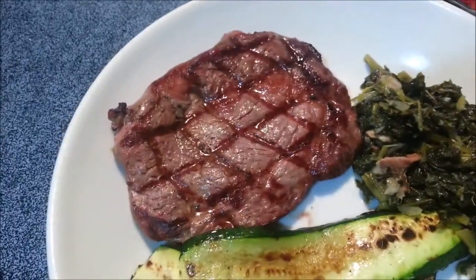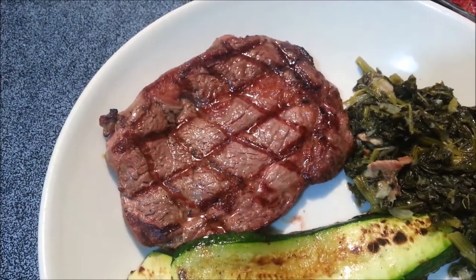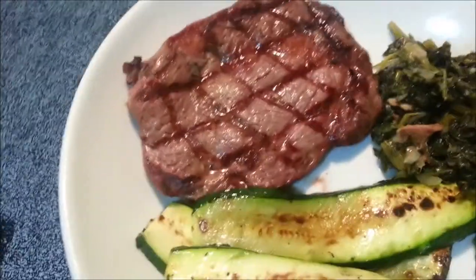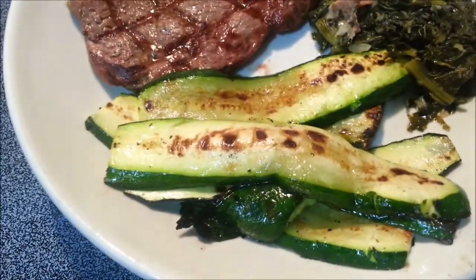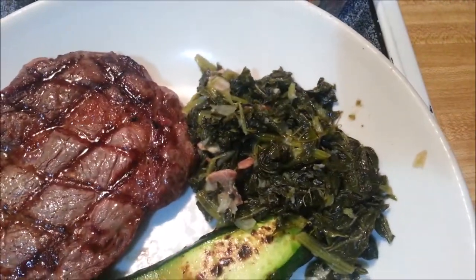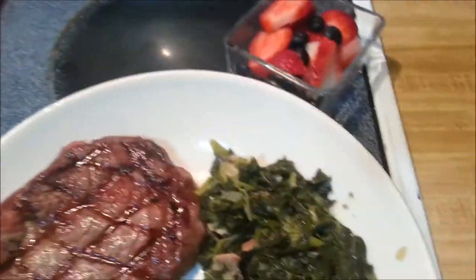So this is a 10 ounce ribeye and if history tells me anything, it is that I will not be able to finish it all. 10 ounce ribeye, grilled zucchini, and my greens from last night with some strawberries and blueberries. Oh, and broccoli — we forgot broccoli.